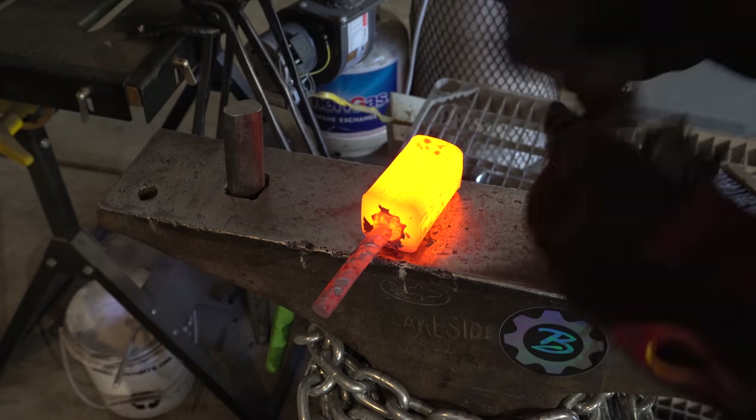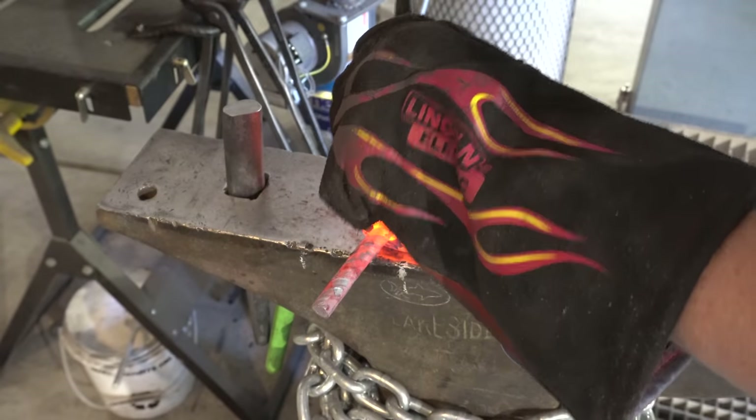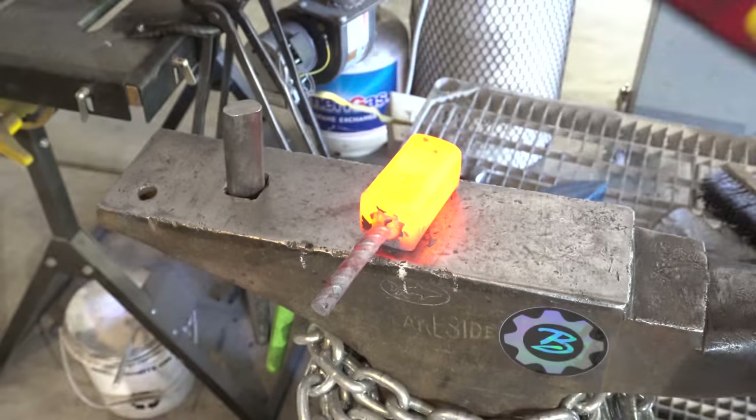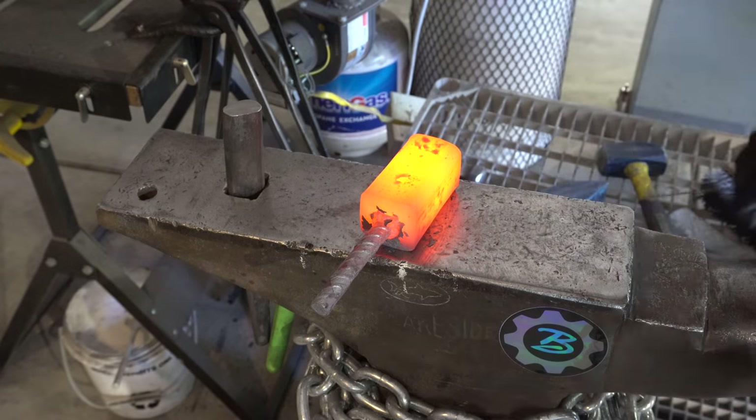What I'm doing here is measuring where I want the hole for the punch to be, so that if I have to flip this over or if I lose track of it, I know exactly where I want that hole punched.